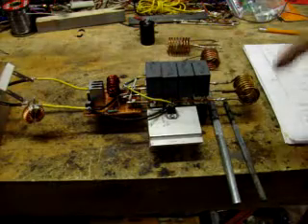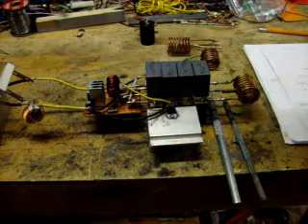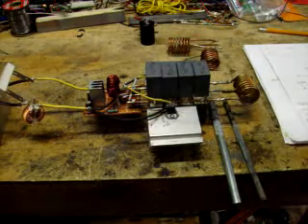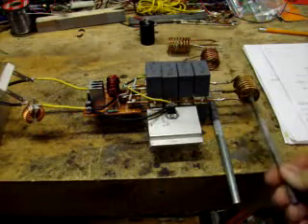One of the things that makes this work so well is this capacitor bank — every time it discharges, it sends a pulse of current through that little claw right there, and that's what really makes it work great.